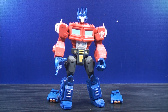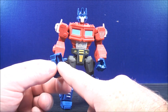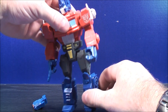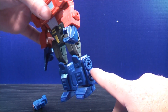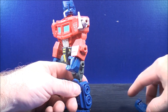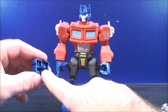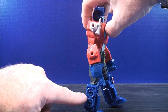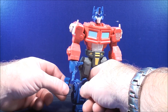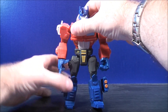Here we have Optimus Prime put back together, looking really cool in this G1 look. With these little weapons here, there's pegs on either side — one here and one right there. You can plug them on the side of Optimus Prime. There's two peg holes, one there and one right there on each side. You can take these little weapons and plug them on the side just like that, and do the same thing again with the other side.